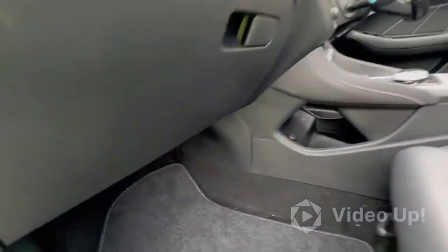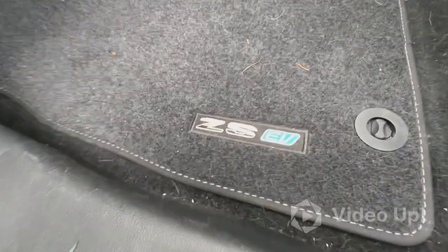How we doing today folks? So today we've got this electric MG ZS.